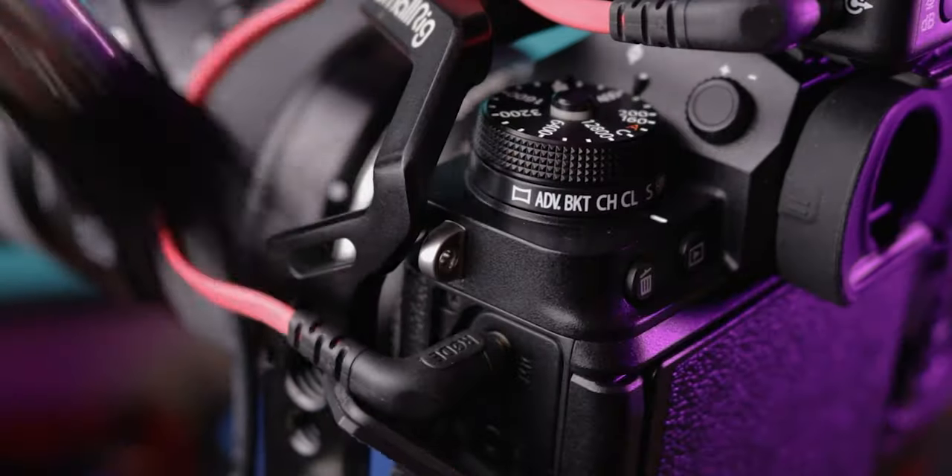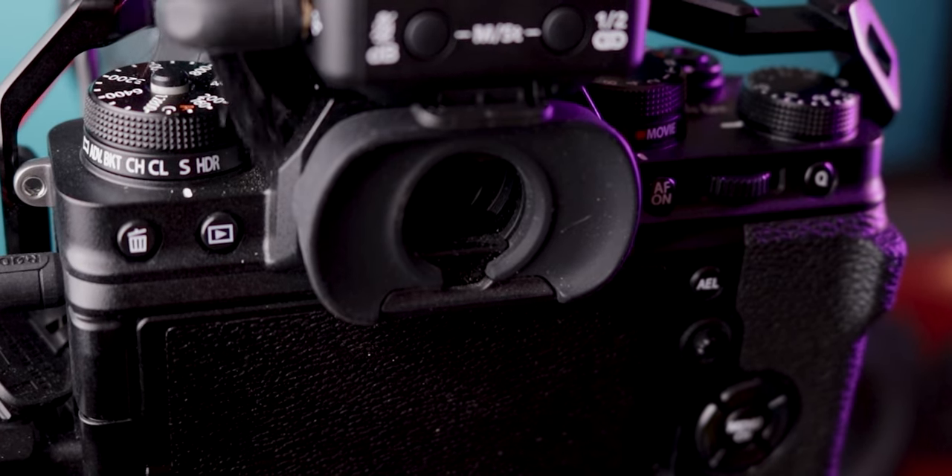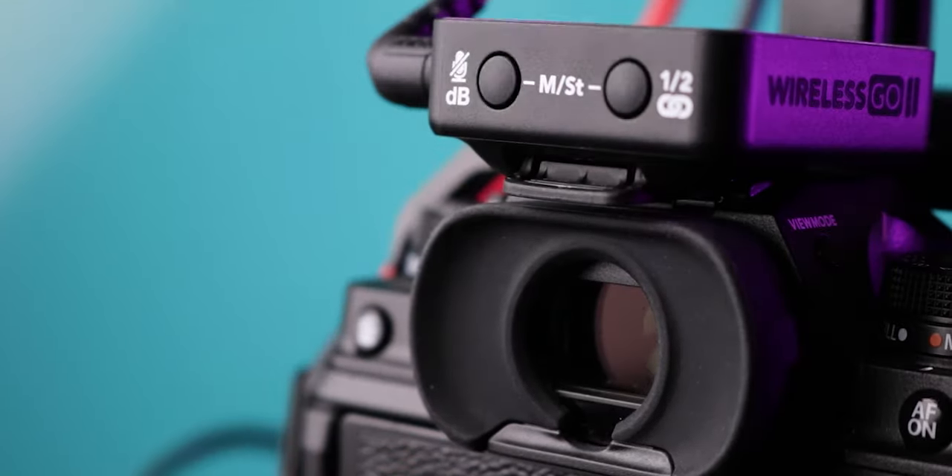This thing here is a regular paintbrush, but I use it all the time to clean my camera gear. It helps me get dust out in between dials and all the nooks and crannies, and it's way more convenient to carry with you than a can of compressed air. Plus, it's very solid.